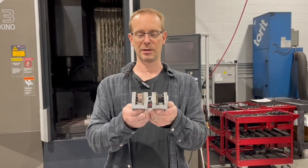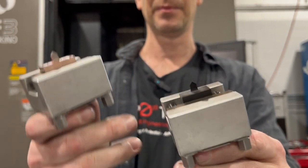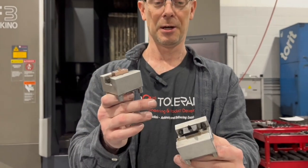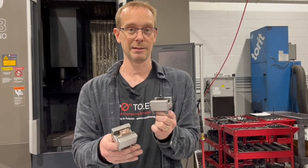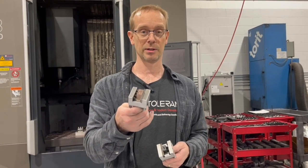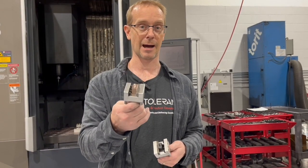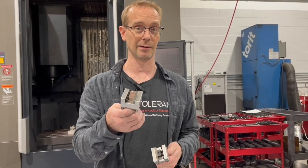One thing I want to talk about is when you have small details in graphite — if you bump it or drop it, it will just break off and you'll know immediately there's a problem. The issue with copper is if you bump it, it'll actually bend and move and you won't know it. You'll think the electrode is good, put it in the machine, burn it, and suddenly your dimensions are way off. So it's very important to carefully inspect copper electrodes before burning.